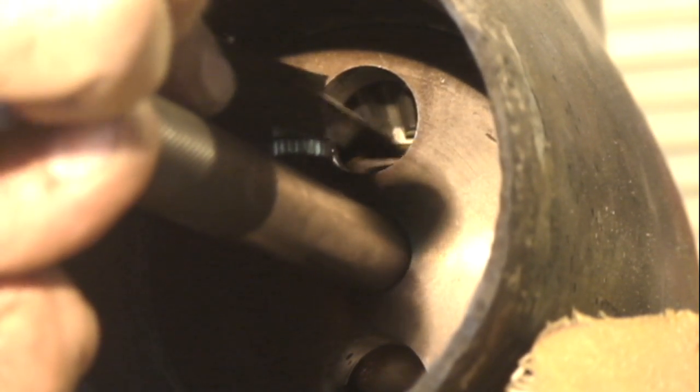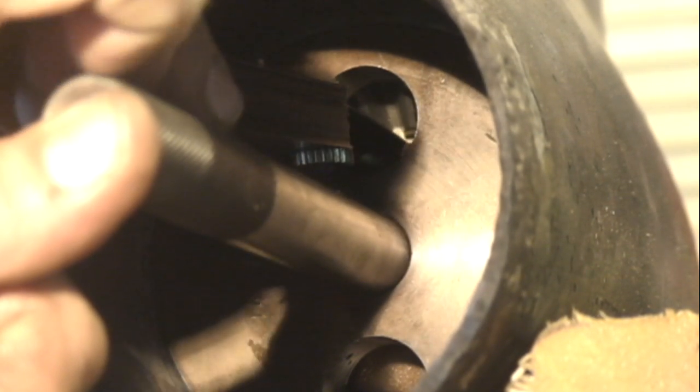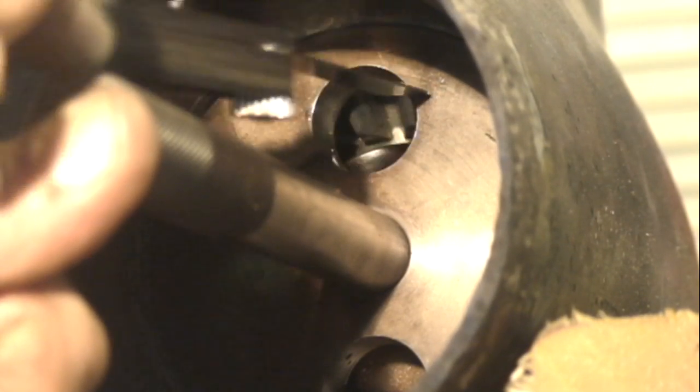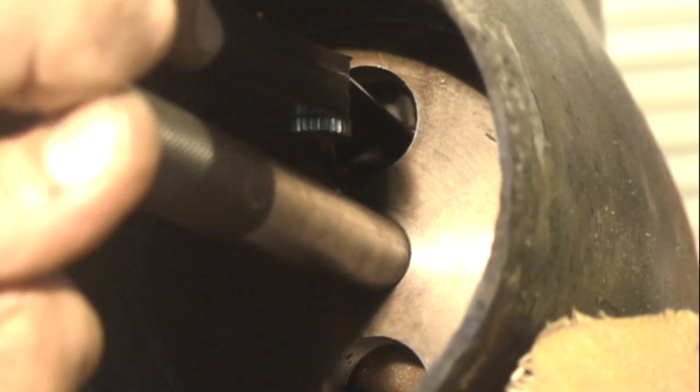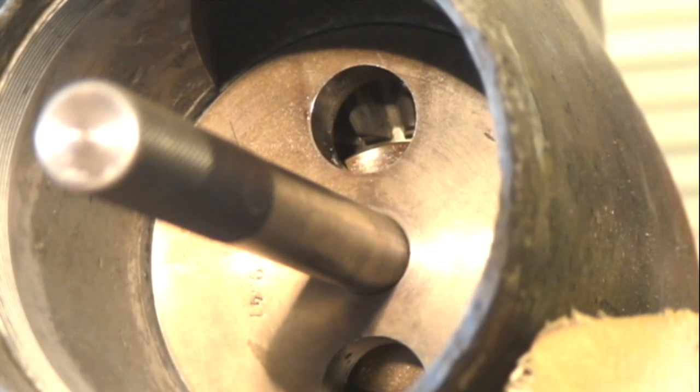If the measurement was 25 thousandths of an inch, a 24 thousandths feeler gauge would slip in there, a 26 thousandths feeler gauge would not go in at all, and a 25 thousandths feeler gauge would be very very tight. The rolling resistance of the drive shaft bearings and the pinion height are set by properly shimming the drive shaft.